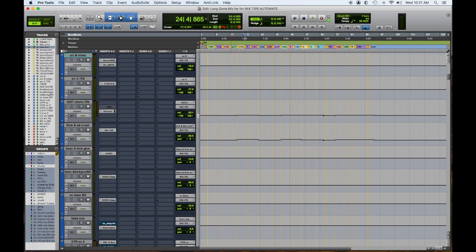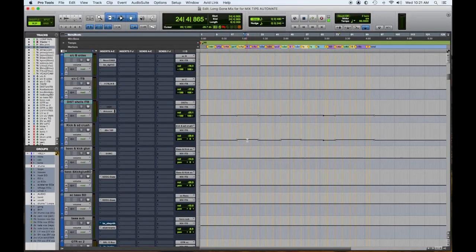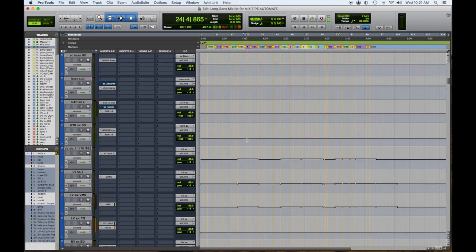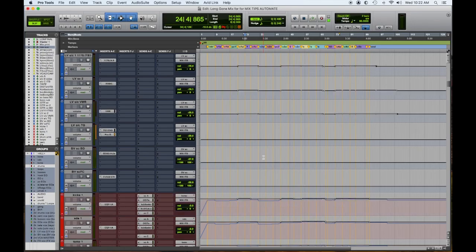In my parallel processing here, this is my Distressor plug-in — that's most of the drum attack kind of portion of it. I'm bumping that, and I'm bumping the kick and snare drum crush a little bit to give a little more emphasis in the choruses. Then I did the same thing with the lead vocal side chains — they're getting a little boost in the choruses so they have a little more attack.